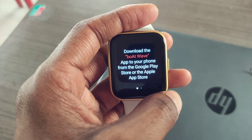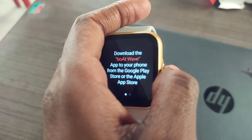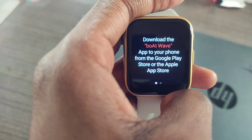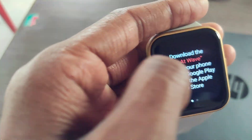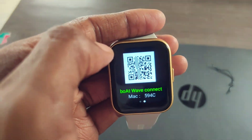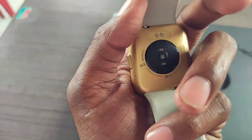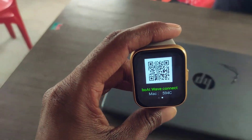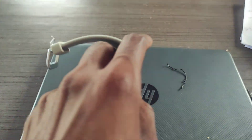This phone feature will be connected and available to your phone. We can install the app and use it for a few days to see how many features are available. We can scan the application QR code and download it. A full review tutorial will also be available.